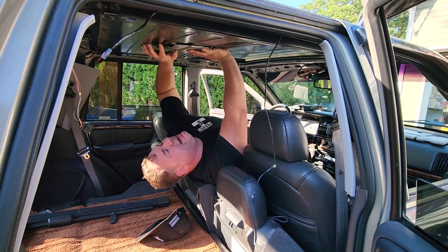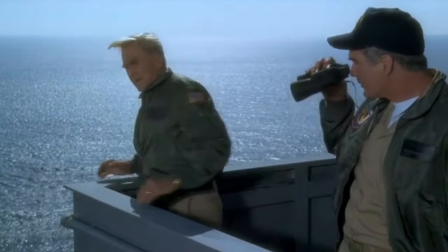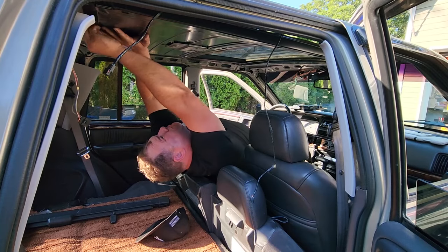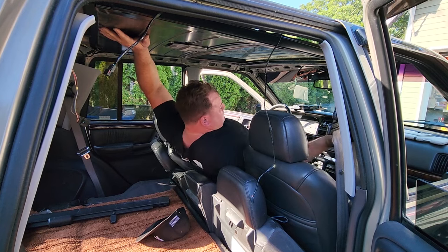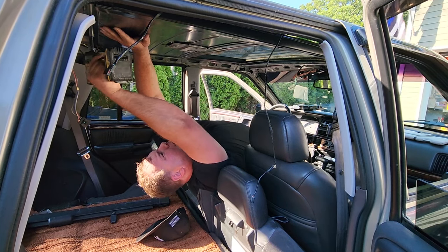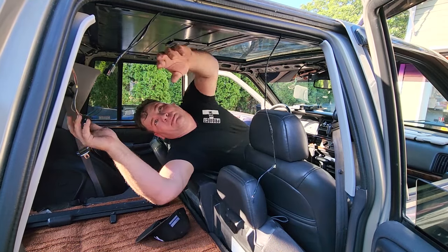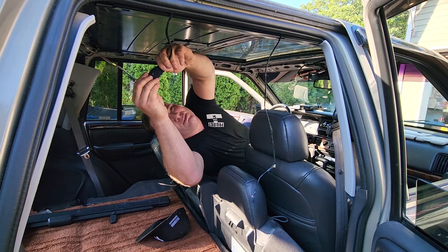How can I be an admiral without my hat? My cap blew off! Before we go any further, I'm going to plug it in and see if it works.